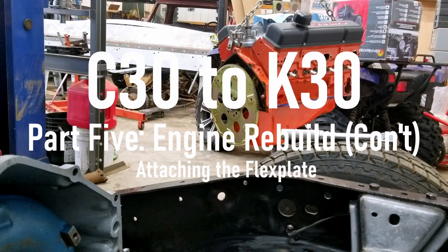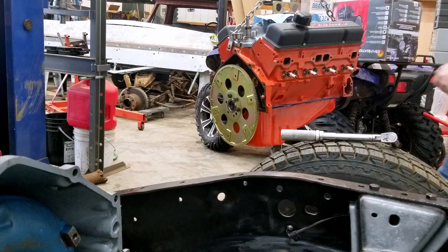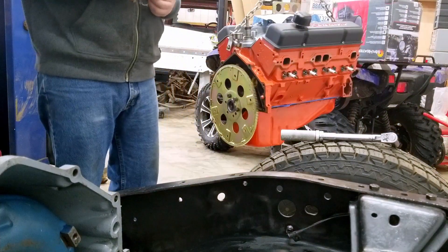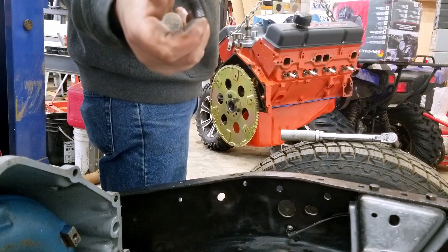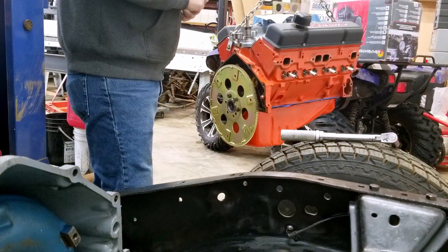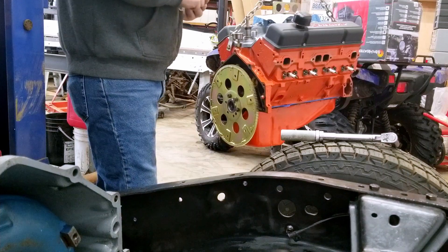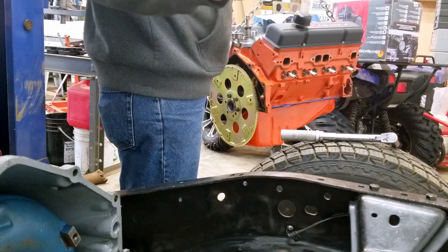We're putting the flex plate on our 350 Blaster Pass truck engine. We are using flex plate bolts. They are shorter than flywheel bolts — 5/8 to 3/4 inch long. You do not want to use the flywheel bolts which are one inch long; they are obviously too long.